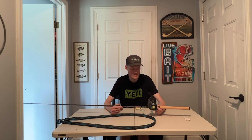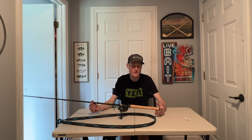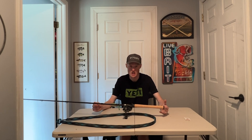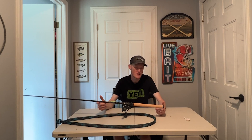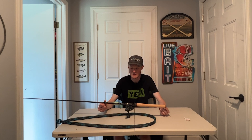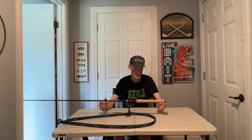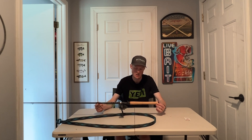Another major difference is the full cork grip. This is a full cork compared to the split grip you usually get on the Sierras. I don't physically own a Sierra series — that's the one rod I don't have — but I do have the Caden, the Champion XP, and the Fury series. You're going to get more power on your hook sets with the full cork as opposed to the split cork, but it's all personal preference at the end of the day. You can still get plenty powerful hook sets with a split grip handle.